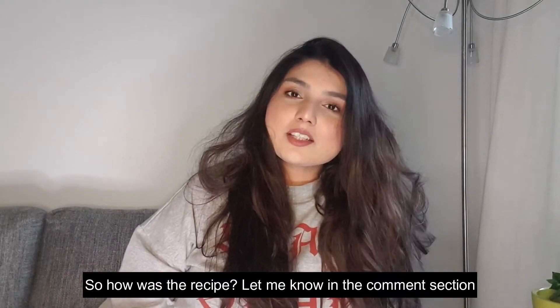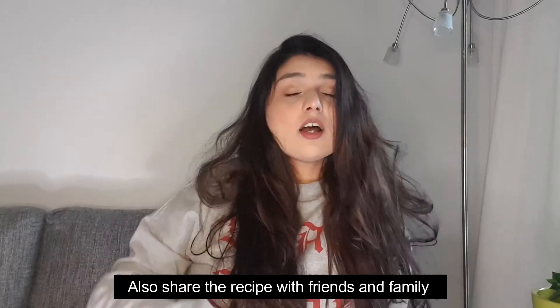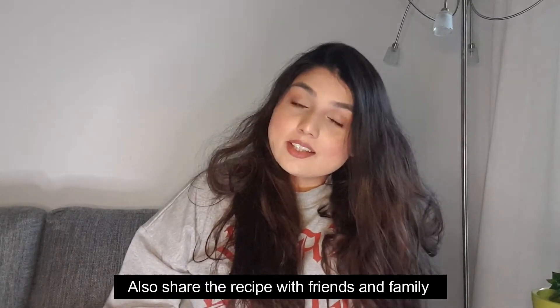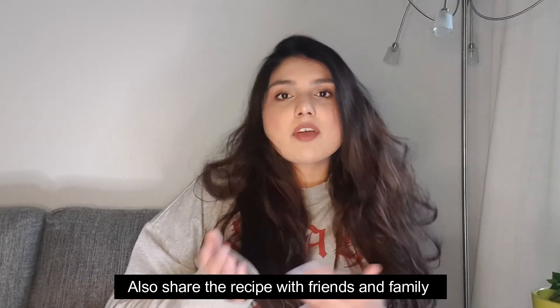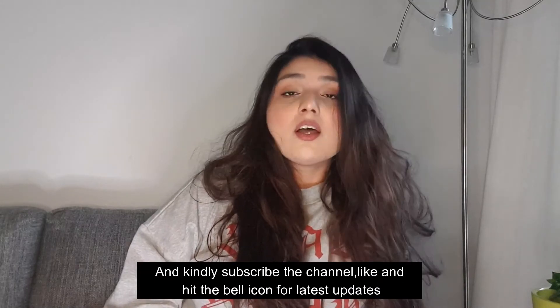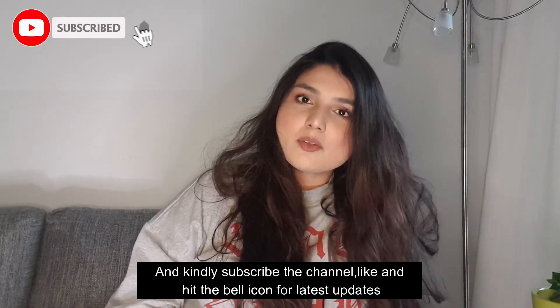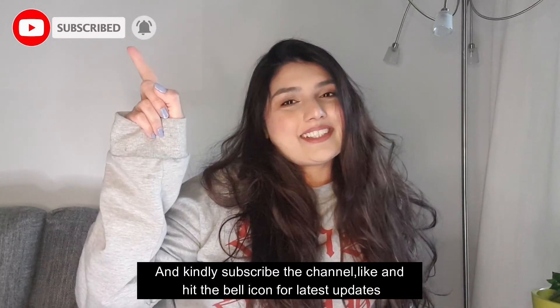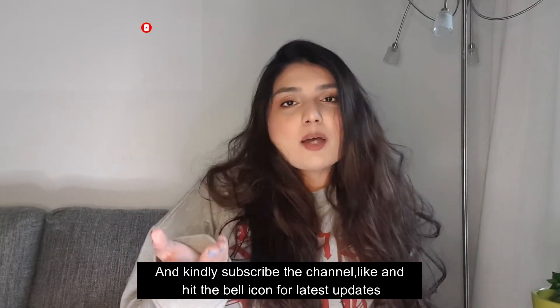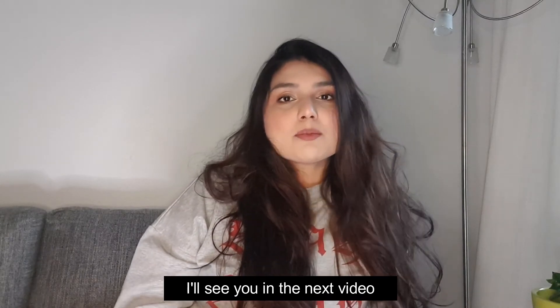How did you feel about my recipe today? Please tell me in the comments section. Try this recipe and share it with your friends and family so they can enjoy it too. If you haven't subscribed yet, please subscribe, like, and press the bell icon so notifications come to you. I'll see you in the next video with a new recipe. Until then, take care — bye bye!